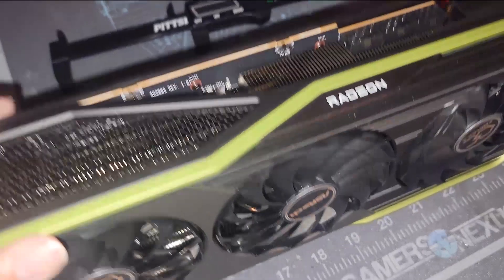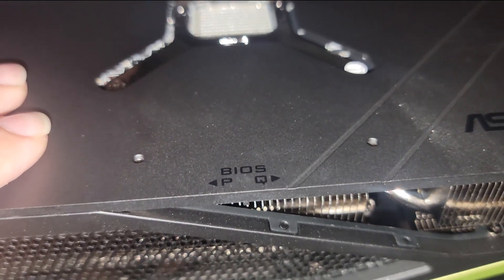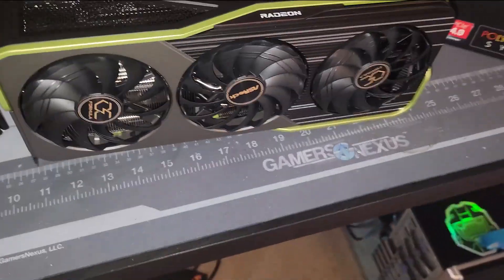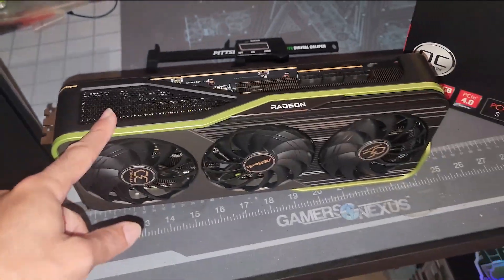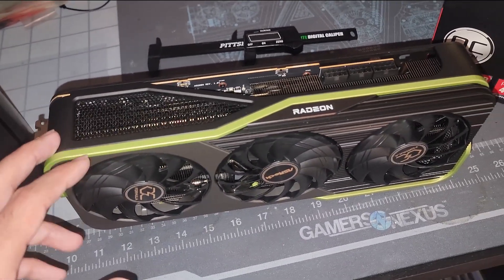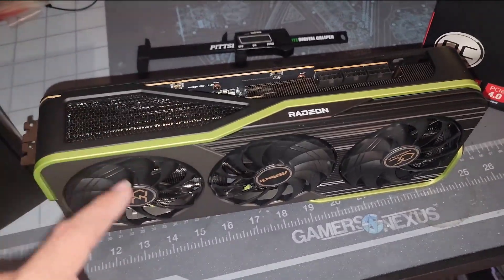Obviously technology is getting a lot better. Is that a BIOS switch right there? It is — performance and quiet modes. Got a little bit of dust on it already. The heatsink is actually pretty chunky too. Usually ASRock, especially on the Challenger for the 5700 series, had a tiny heatsink but a bigger shroud, which was kind of very disappointing. Now it looks like the heatsink will match the overall size of this card.